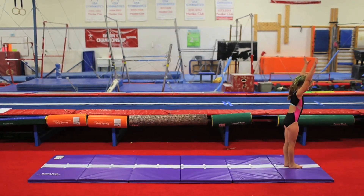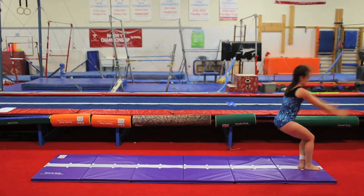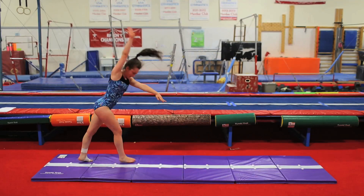Bonus feature: turn the mat over and you have a straight line to use for beam training, long jumps, leapfrog, and more.